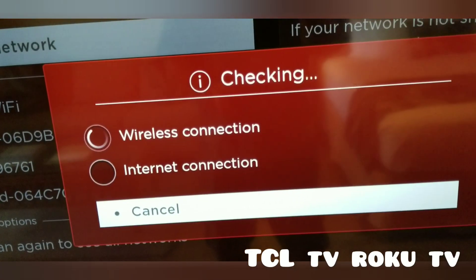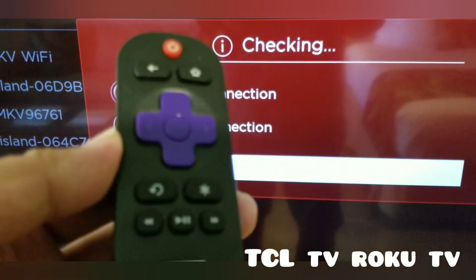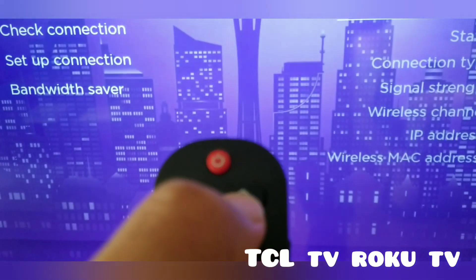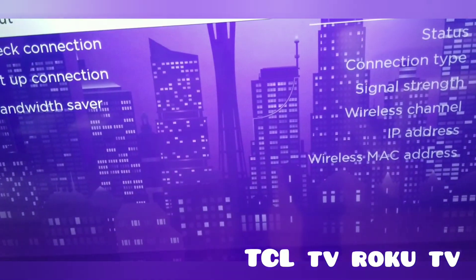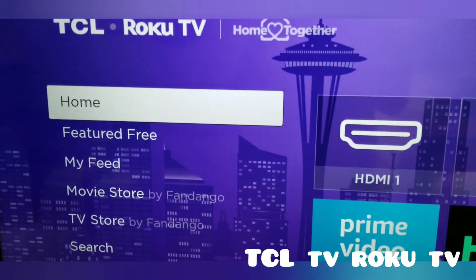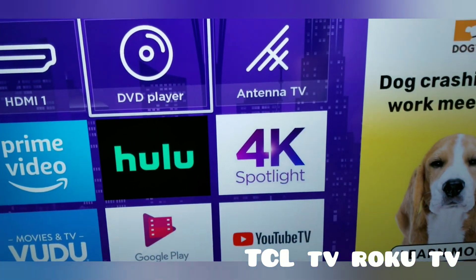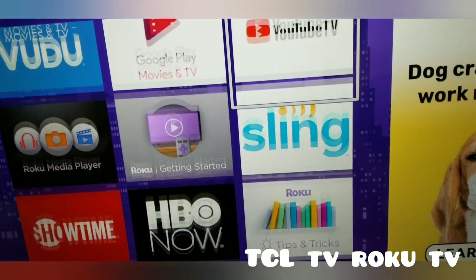Again, this is the TCL Smart TV with Roku TV and this remote control. It says wireless connection and it connects. Go to Return or Home — the Home button has a house picture on it. Press that and you go back to the first screen, then move the navigation button left and right.